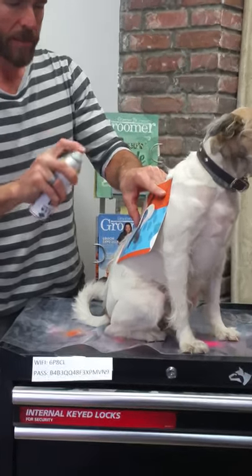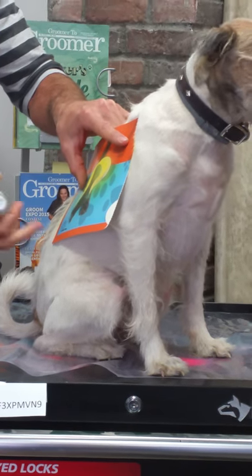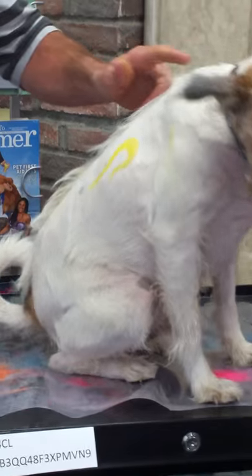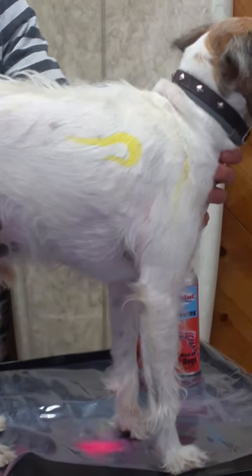Shake your can. Nice, easy lines. And if you've got a wiggly dog, just get somebody to help you. There we go — look at that. That's a nice, sharp, small flame.